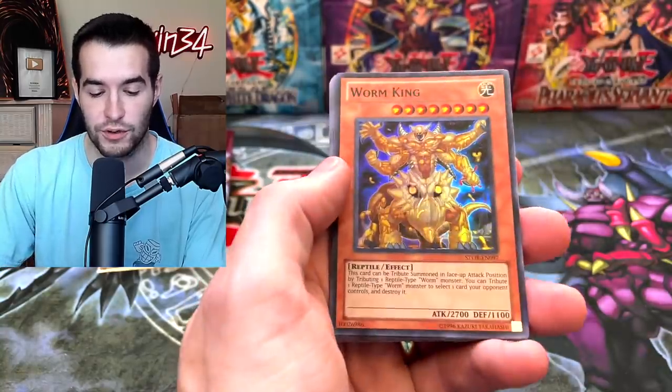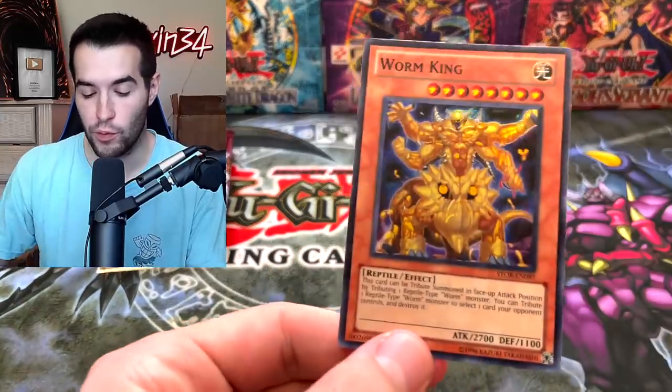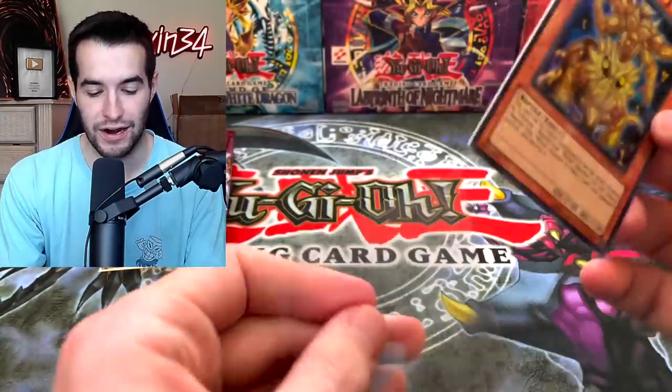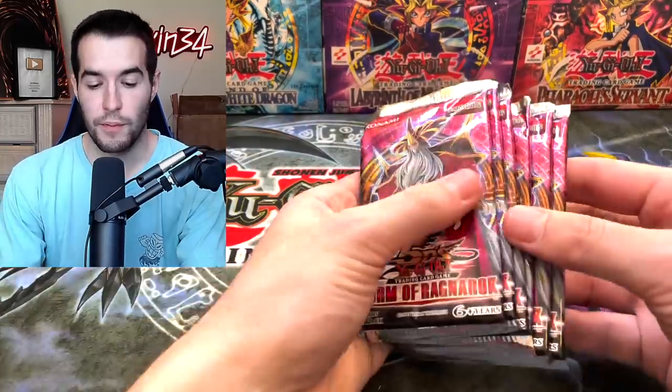The Ruxin Special into the third Worm King. Third Worm King — just what we're looking for. Watch this be like a $10 super rare. Sometimes that happens — I'm like ugh, this card again, and then it's like $10, and I'm like, oh, that's pretty good. We still have a few packs left, it's not over. Let's go straight from the bottom, let's try that.